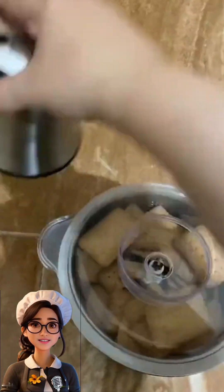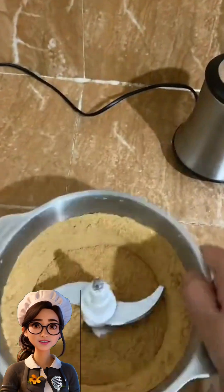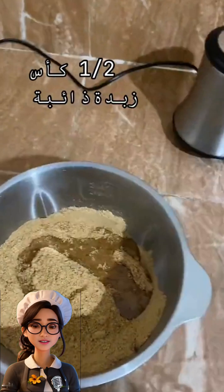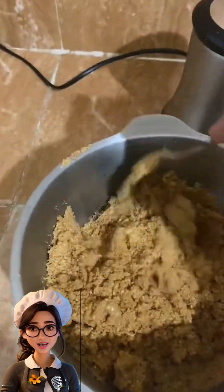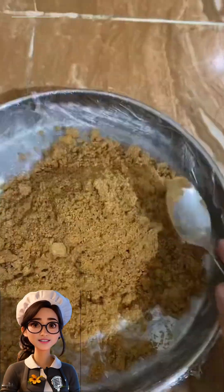Now for the second shape, we'll need a pack of biscuits. We'll grind it in the electric mixer until it becomes like powder. Then we'll add half a cup of melted butter and mix all the ingredients. Next, we'll add half a cup of milk and mix the ingredients well.